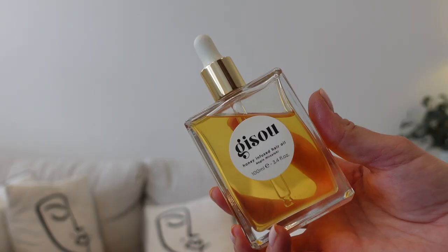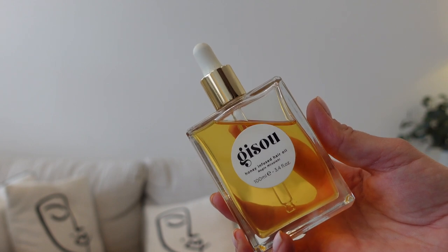The finishing touch is some hair oil. I love this one from Gizu — it's lovely and the bottle looks so pretty on my dressing table. I'm just going to take a few drops and run it through the ends, since my ends get quite dry and I want them to look nice and glossy.